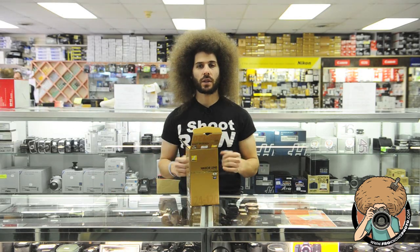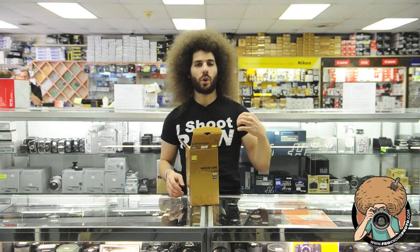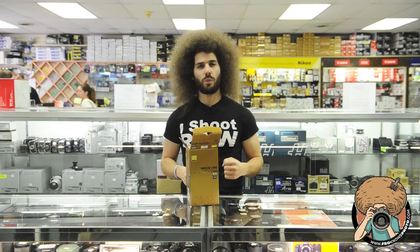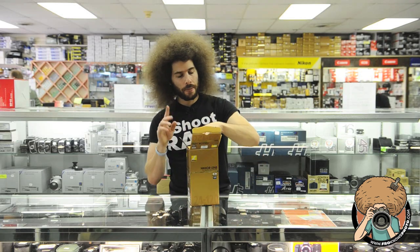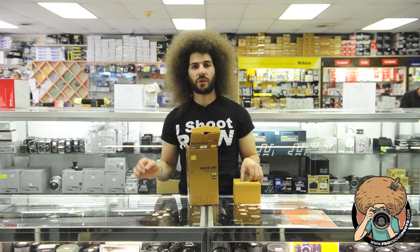My opinion is I like 2.8s or better. I like that because the lenses are more punchy, more contrast, more vibrance — I just like what happens with 2.8 or better lenses, even if you're shooting at f4 or higher apertures. Now with that said, we're going to lay out who this lens is for on both sides: professional and amateur.